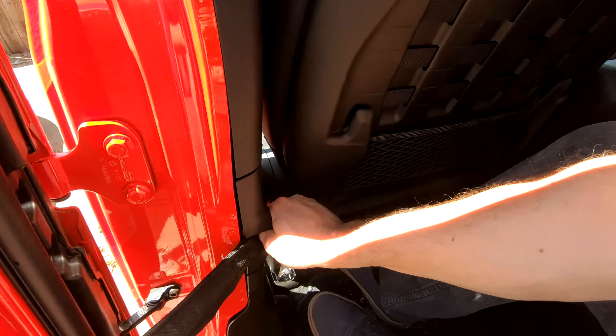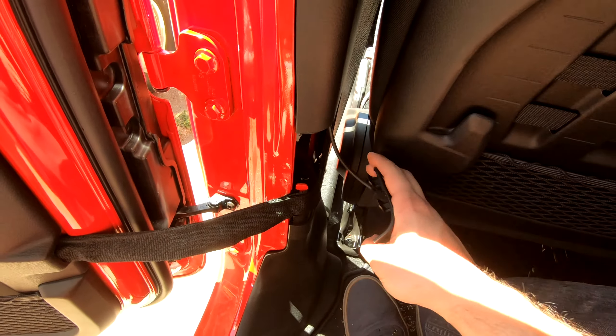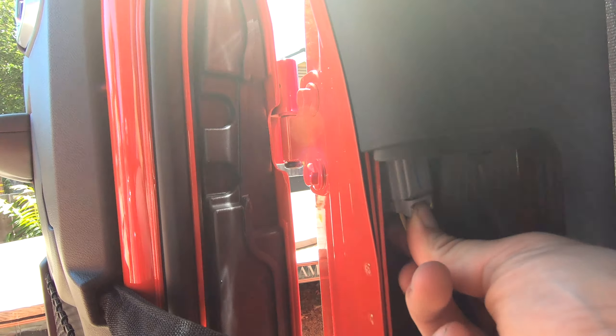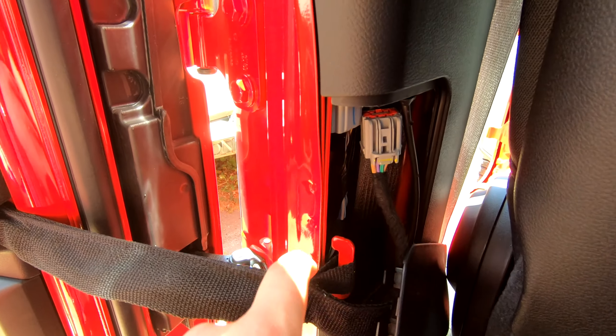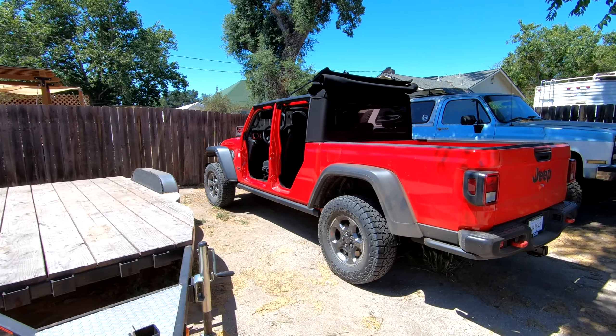For the rear doors, the bolts are exactly the same. What's slightly different is the panel where you disconnect the wiring — it comes off in generally the same way, but the wiring harness connector is a little different. You just push down on the pin and pull it out. It's actually a lot easier to remove, and there's a similar but slightly different strap as well.